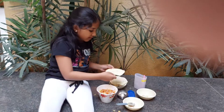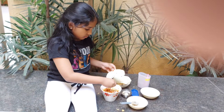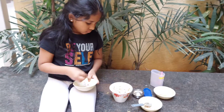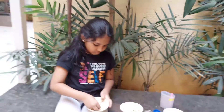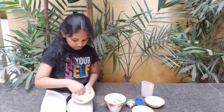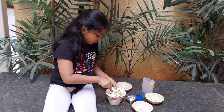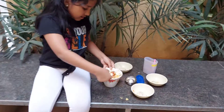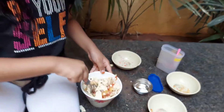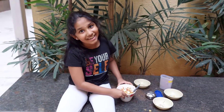Let's crush the papad and add it. Delicious papadi chaat is ready — enjoy!